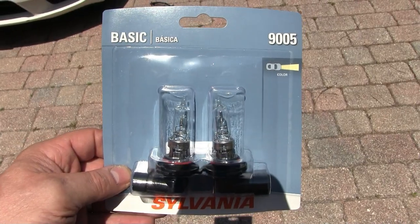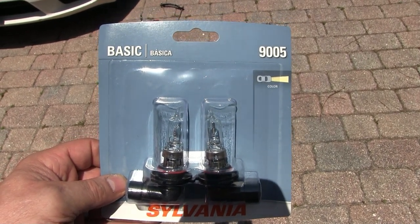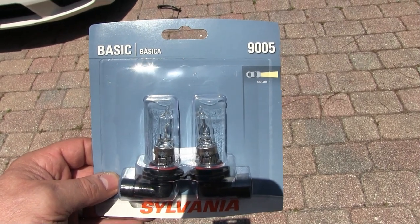Of course they did not have it in a single pack, only a double. When I got to the counter they told me I had a ten dollar credit so I used that and was able to get it for almost the price of one. With my luck next week the other bulb will go out, so it worked out.